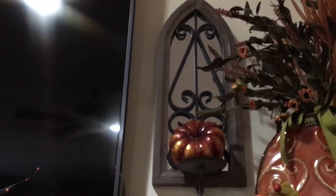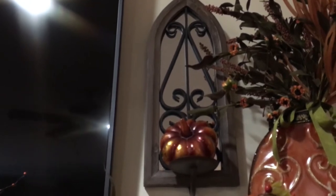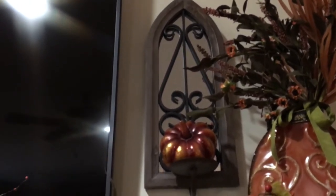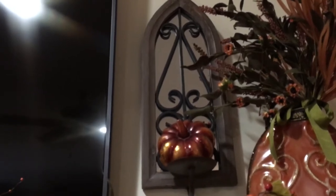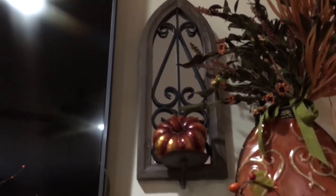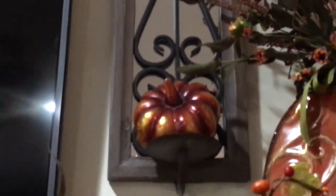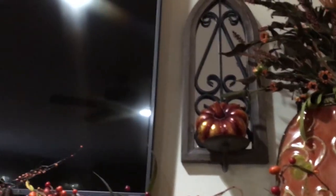Last week I was at Ross and I found these pretty wood and metal candle sconces — they were really inexpensive, so I snatched two of them, brought them home, and hung them. I absolutely love them. Rather than putting a candle on it, I put a pumpkin, and I think it's really pretty.